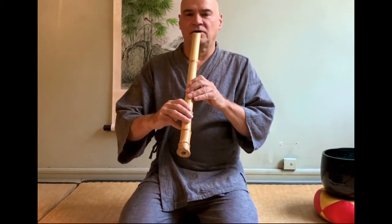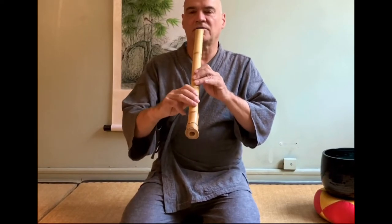But when the time comes when you want to get a teacher — way more important than the value or the quality of your flute is whether or not you have somebody to take you along in the tradition of shakuhachi. That's the most important thing. It's far more important to spend your money on lessons and a little bit on the flute.